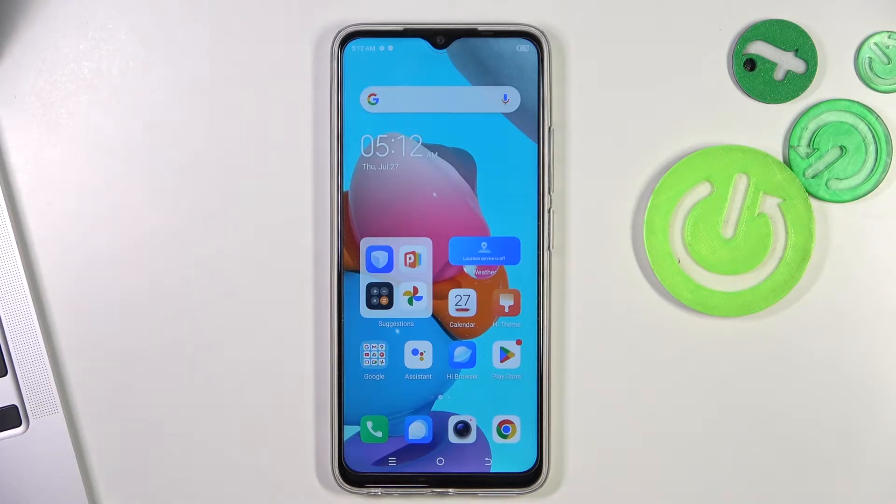Welcome to Hard Reset Info Channel. In front of me is the TechnoSpark Go and now I'm gonna show you how to fix the trouble when the screen is not responding on this device.